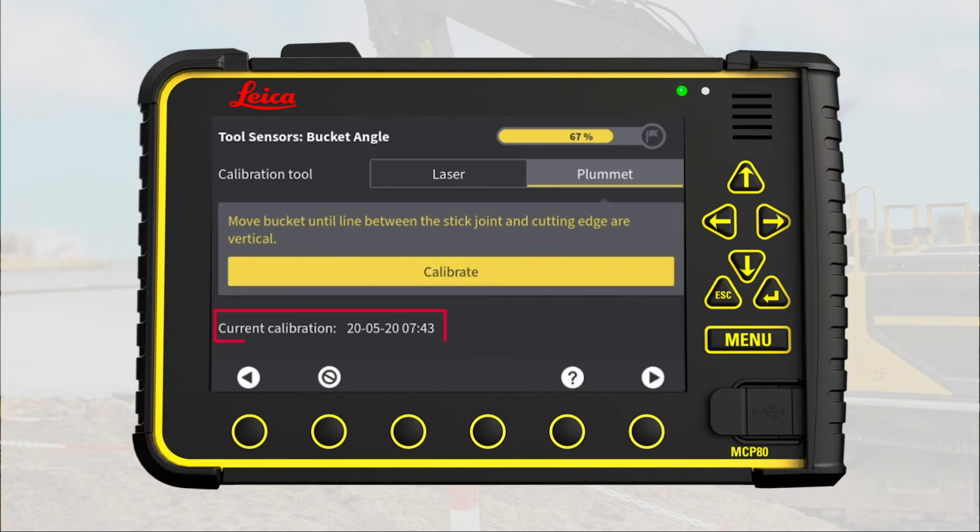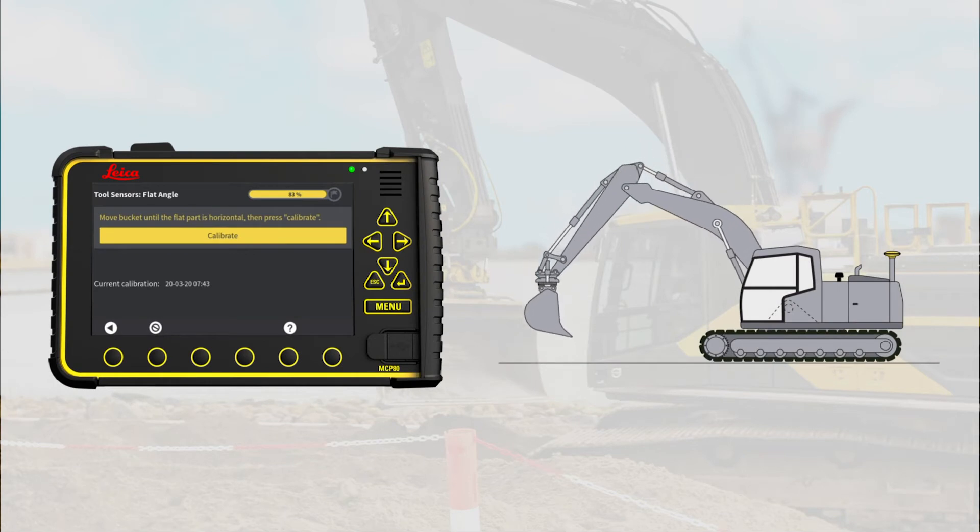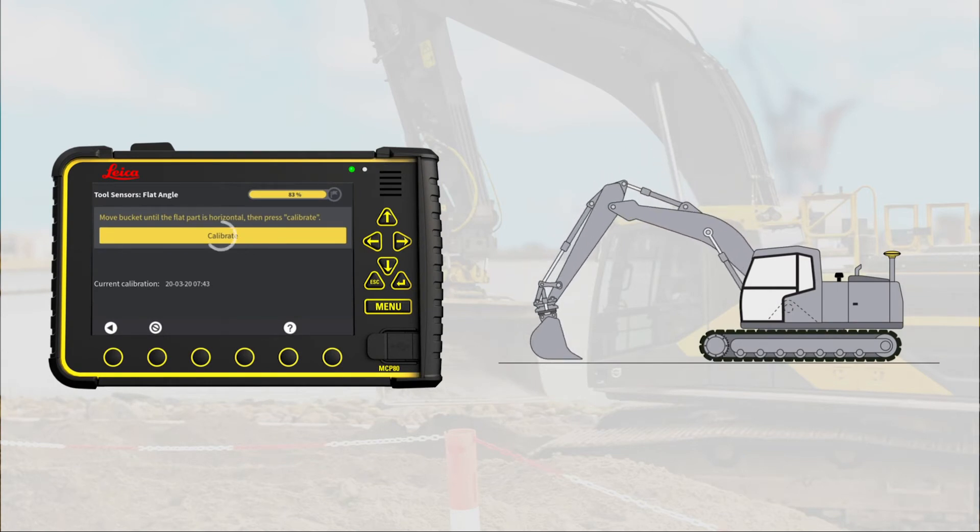When bucket joint and cutting edge are vertically aligned, press calibrate. The calibration status changes to show the time of this calibration, so you can always check that here. Go to Next page. Place the bucket flat on the ground. Press calibrate.